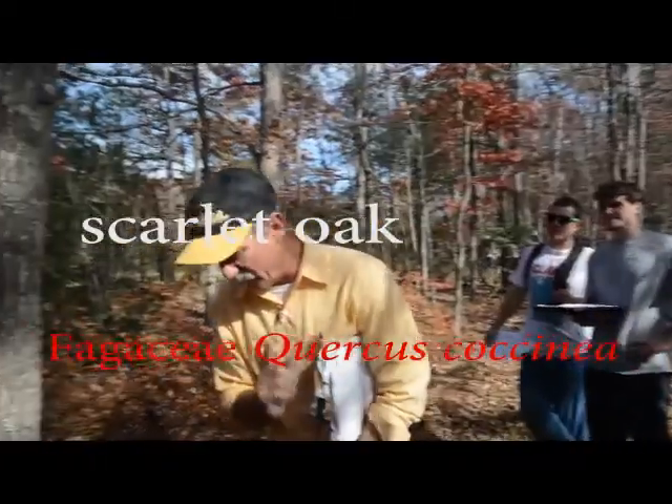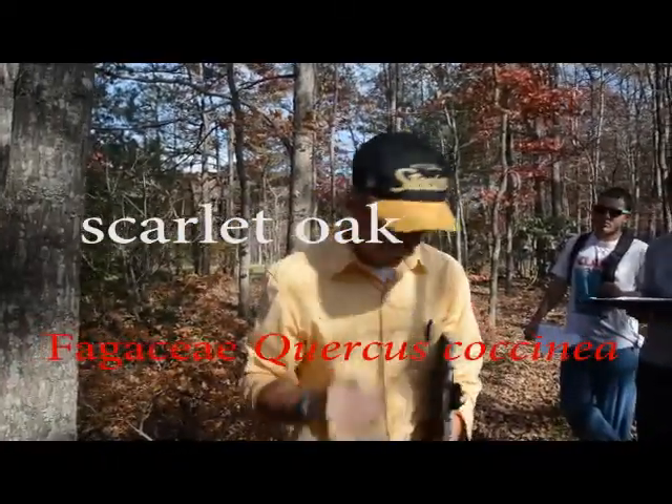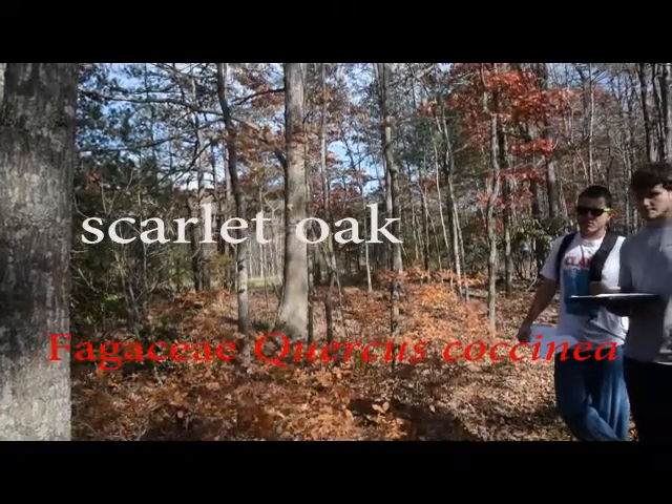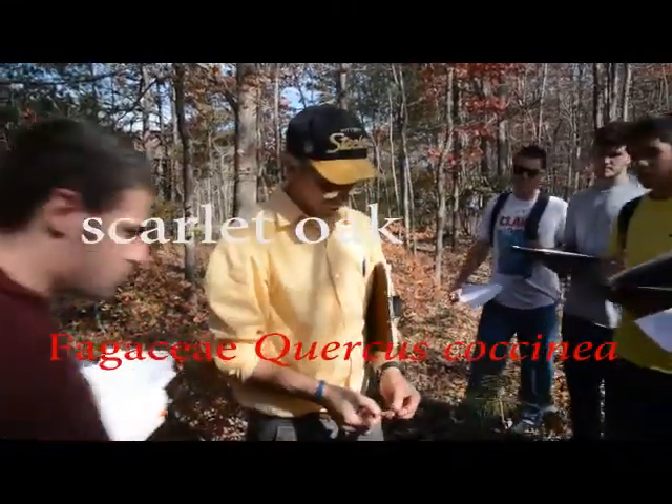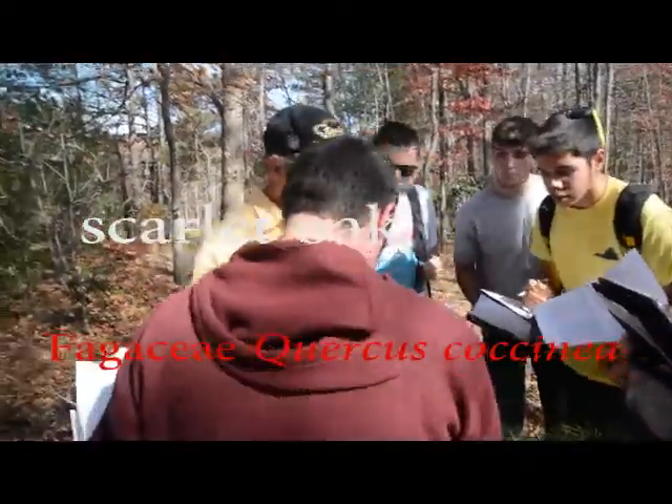What you can use in the leaf is this. The color works right now, but that's not a real safe thing. I want you to look at this. What does that one remind you of as we were on campus? Pin oak.